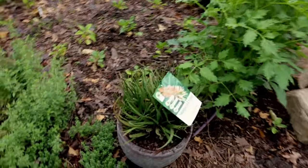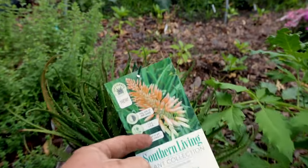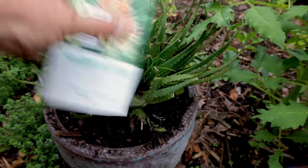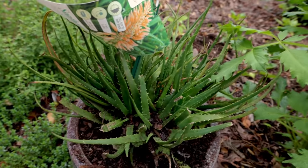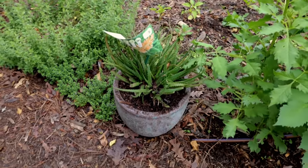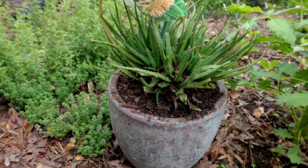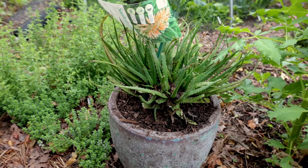Last but not least, this is that Safari Sunrise aloe. You can see what the flower spikes will look like on this aloe when it blooms — beautiful plant. It breaks pretty easily while you're planting it but that's not really a big deal. I planted this one a bit higher in the container because I don't want any water sitting around the crown of an aloe — it would prefer to be drier than other things out here.